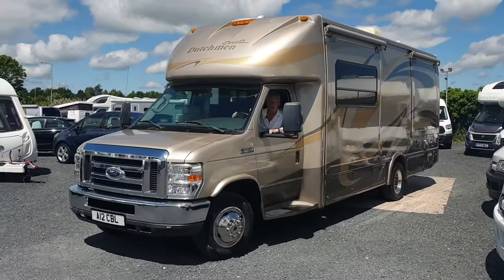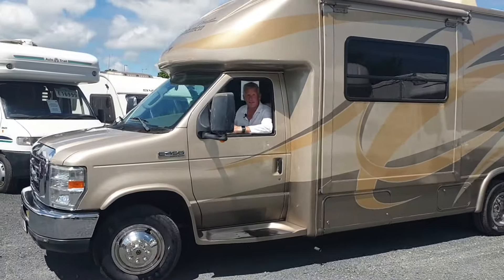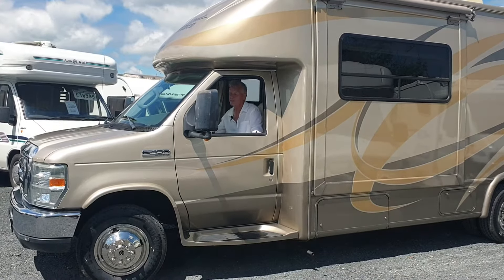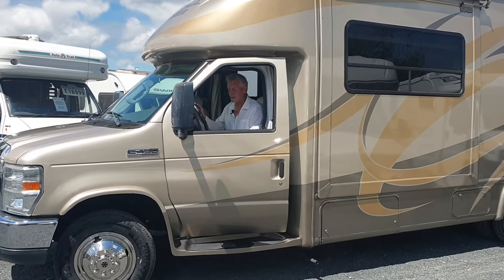Welcome to Motorhome Department. Today I'm going to bring you this Four Winds Dutchman International. It is absolutely fantastic. It's one of the better C classes that you can get.